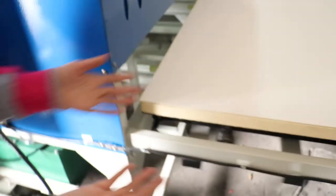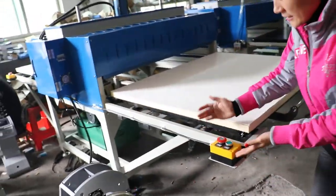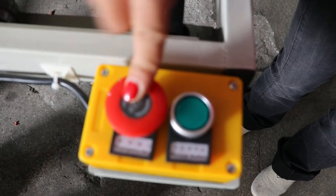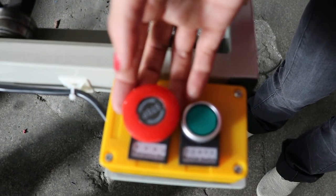Now we test the machine in automatic mode. This is the emergency stop — if you want to stop this machine, only press this button and the machine will not work. If you want it to restart, press this button forward and the machine will restart.